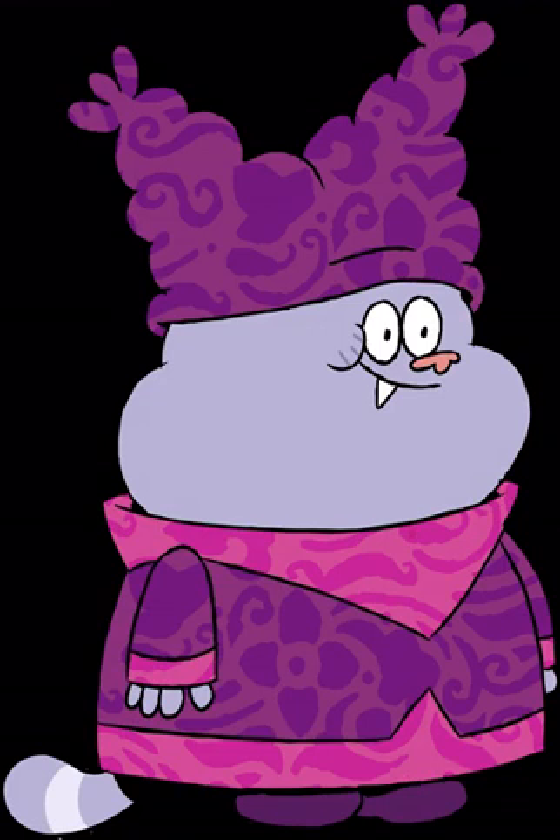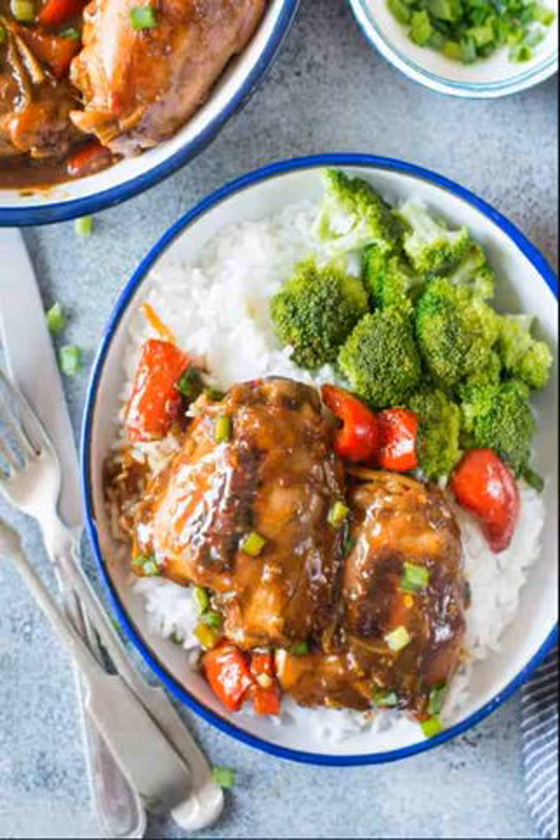Summer Chicken Chili: Who said chili was just for wintertime? Check out this summery take on the dish from Back to Her Roots. Barbecue Chicken Coleslaw: Combine two well-loved barbecue foods into one awesome dish. This recipe from A Sunshiny Day is a surefire hit for your next summer party. Buffalo Chicken Meatballs: For a fancy hors d'oeuvre or a fun weeknight meal, whip up these buffalo meatballs from Damn Delicious.